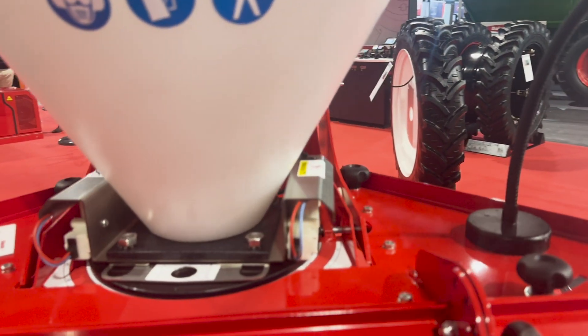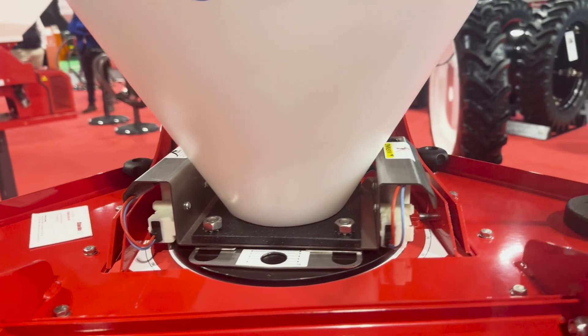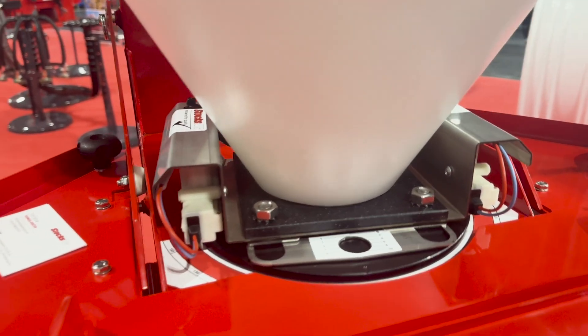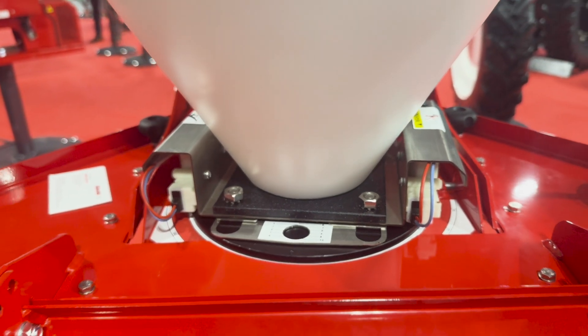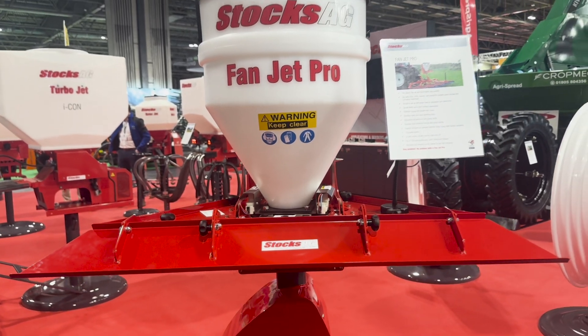With this machine there's an agitator inside the hopper which pulls the seed directly down onto the spinning disc, so it's not metered — it's gravity fed down onto the spinning disc. It's predominantly used for slug pellet application up to 24 metres and for spreading grass seed on the likes of a grass harrow and so on.